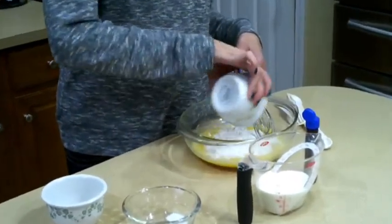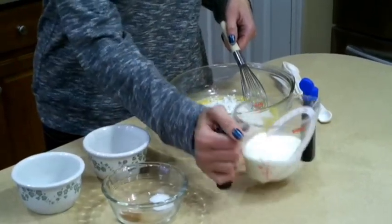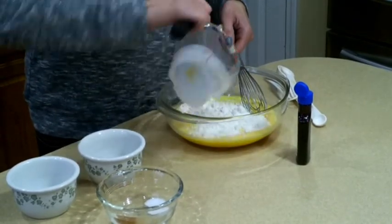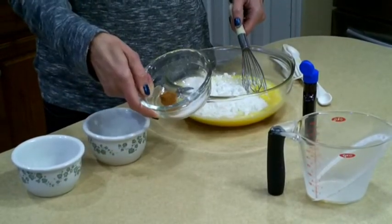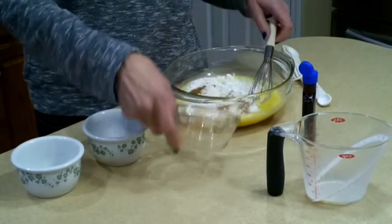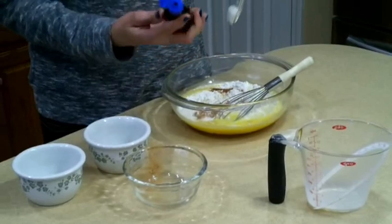So that was one third sugar, one third flour, two thirds of whole milk, and then a fourth of a teaspoon of salt, a fourth of a teaspoon of cinnamon, and just a half teaspoon of pure vanilla extract.